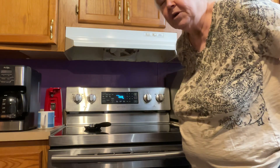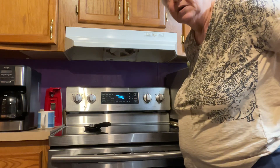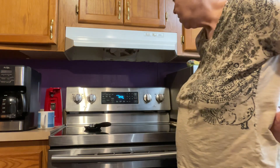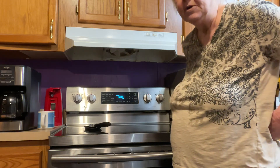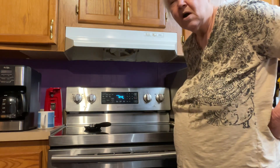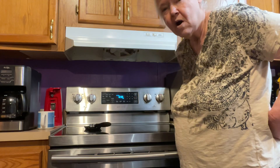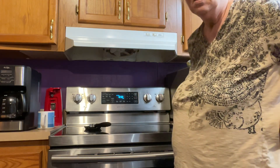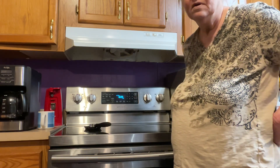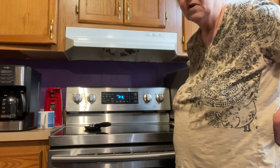My husband eats out a little bit because he goes out and about — he's a diabetic and he has to have something to eat. So he'll grab him a little bite to eat. He did that yesterday and asked me if I wanted something. I was here at the house and I said, no, that's all right, I'll just eat something here. So I had ramen noodles. I like those ramen noodles pretty good too — they got them in different flavors. I got the chicken flavor, folks, and I really enjoyed it.